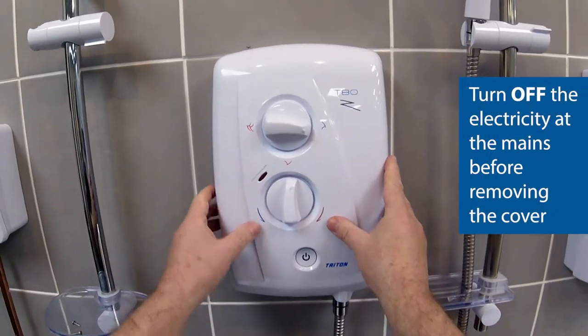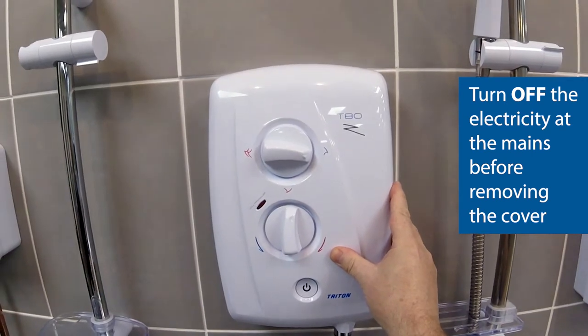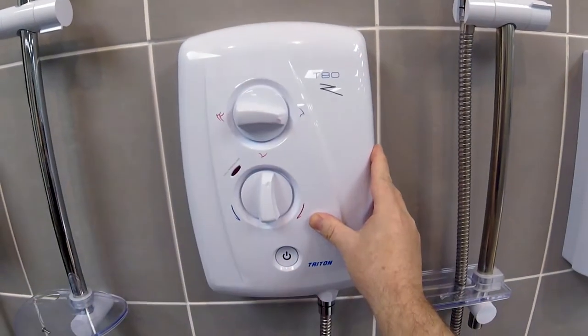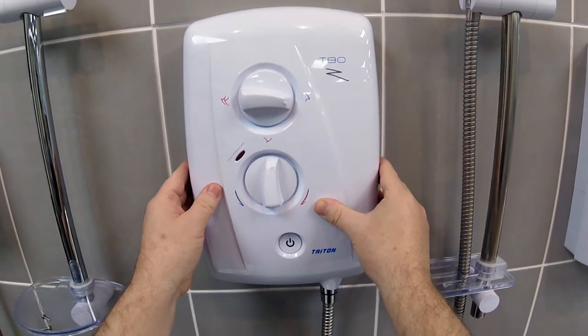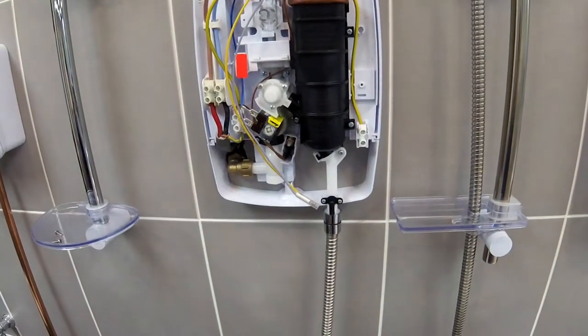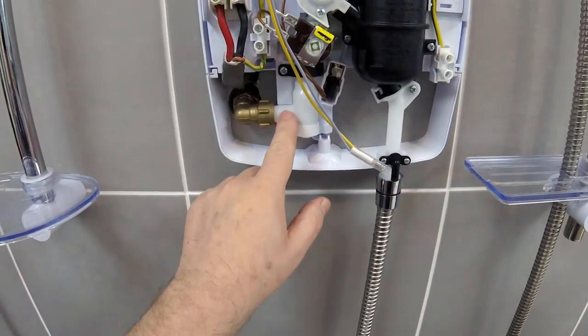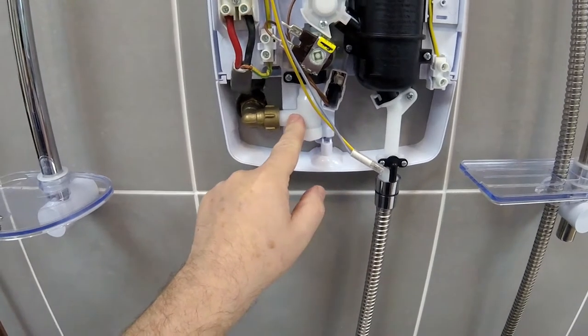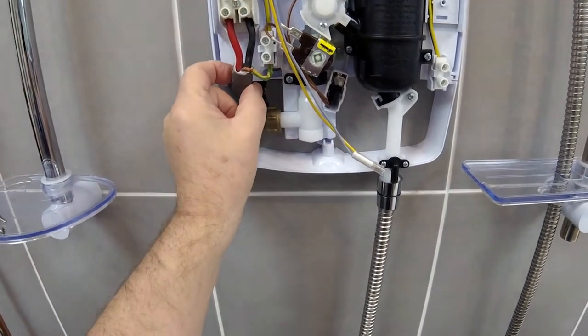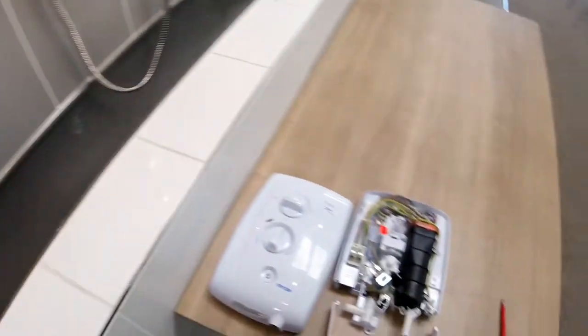I've just removed the cover. For ease in this tutorial I've removed the top left, top right and bottom securing screws from the cover. When we remove the cover we can see in this installation that the water is coming in from the rear to the left hand side as you look at it, likewise for the cable. What I'll do now is I'll just move over to one that I've got on the table.